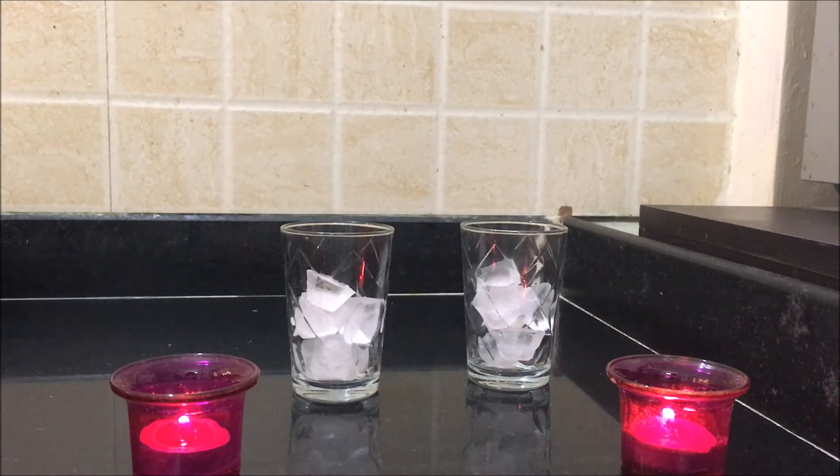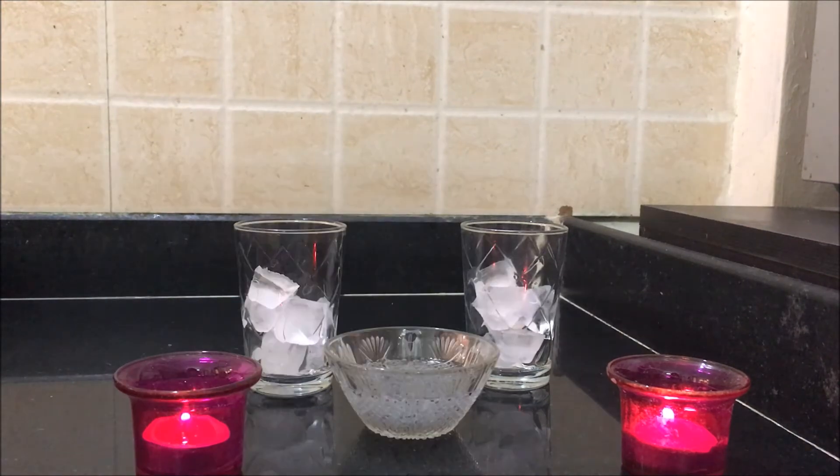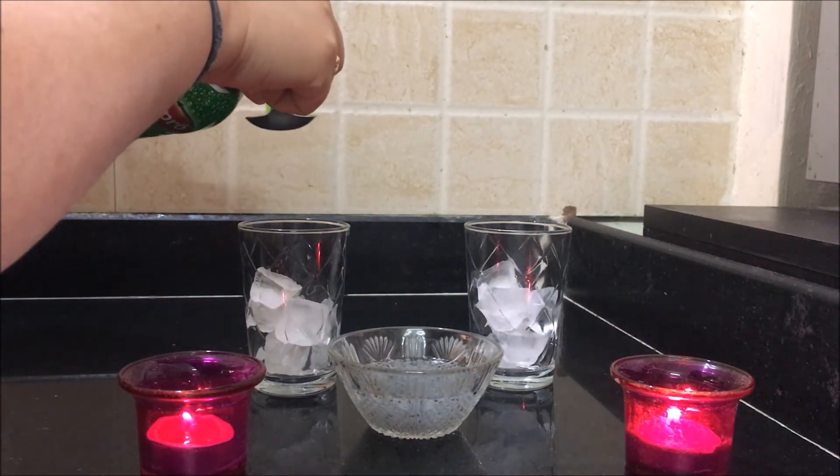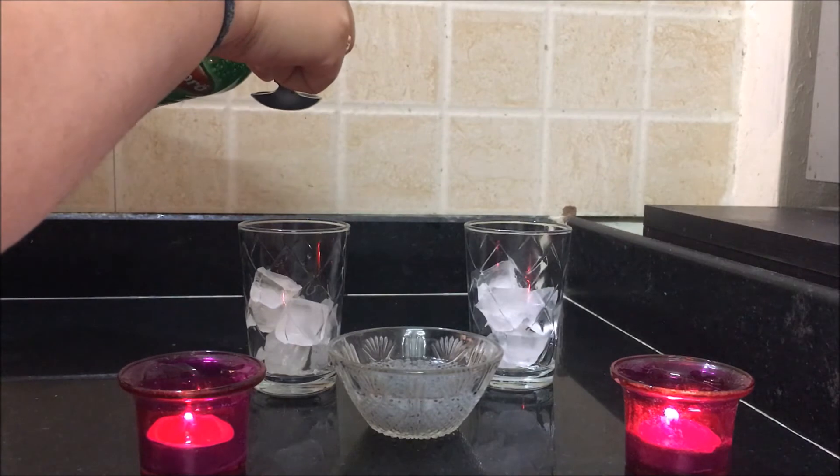And two glasses with ice. Check it — the chia seeds have all bloated up nicely. Now pouring in about three or four spoons of khas sharbat into the glass.